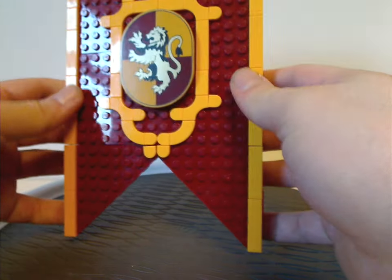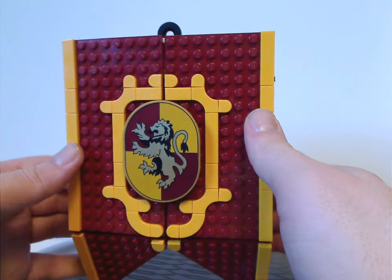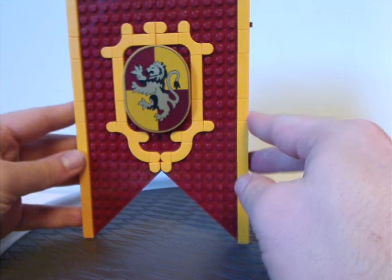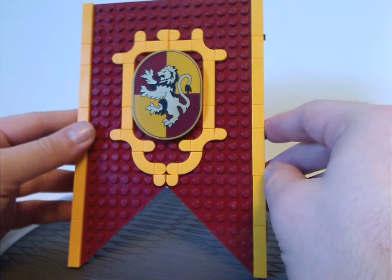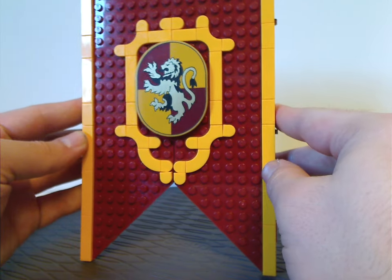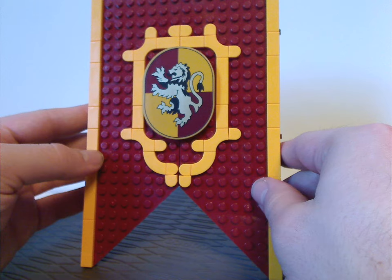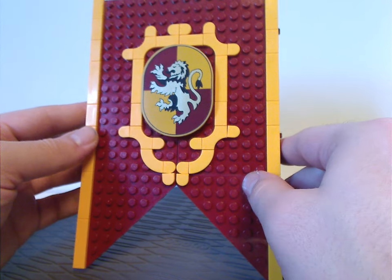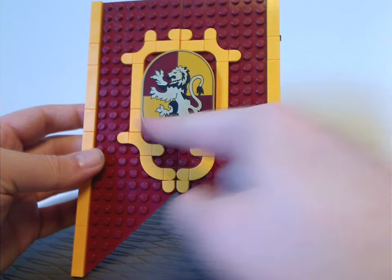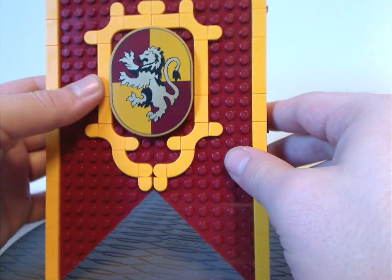Now on to the Gryffindor house banner itself. With these banner sets, it's quite different than we had with the Hogwarts Moments book sets, but only $5 more. As you can see, there's good use of these curved tile pieces and other tile pieces, and a large tile piece with the Gryffindor symbol on it, which you can definitely use on some special MOCs if you wanted. On the sides, the thickness is about two or three bricks thick. So if you're putting it on the shelf and don't want to use much shelf space, it's kind of good for that. The top part is just a couple of two-by-six tiles, and also this little new kind of piece that lets it hang around a nail or a tack on the wall.